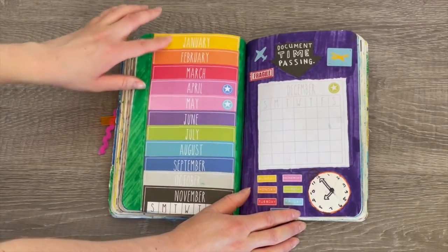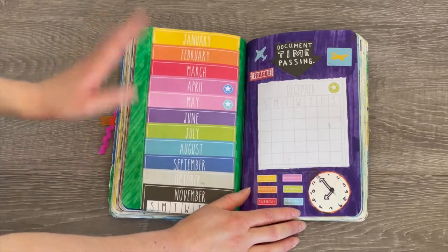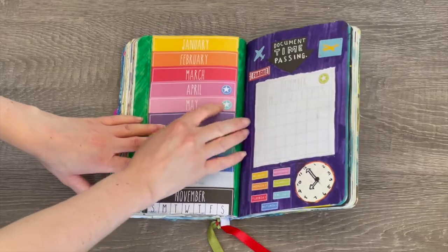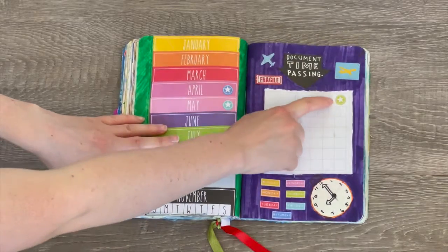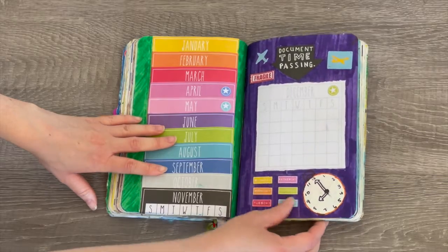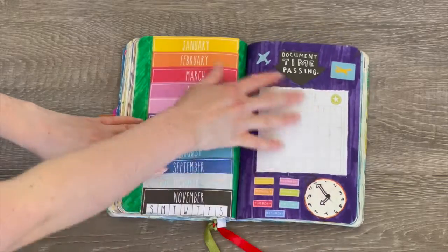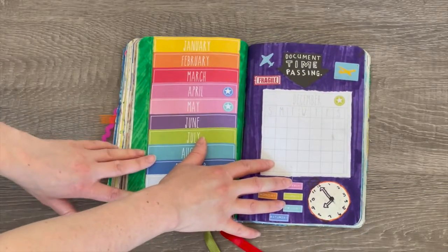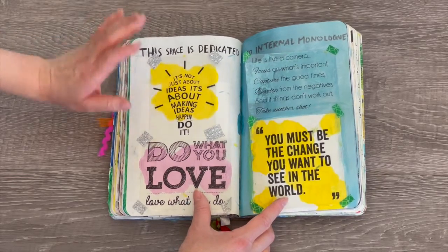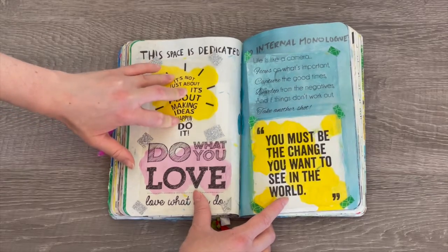This page talks about 'document time passing.' On one side I have January through November and I was wondering where December was — I realized December was on the front with some stickers added to April, May, and December. We also have days of the week along the bottom, and I thought these little craft sheets were perfect for this page.